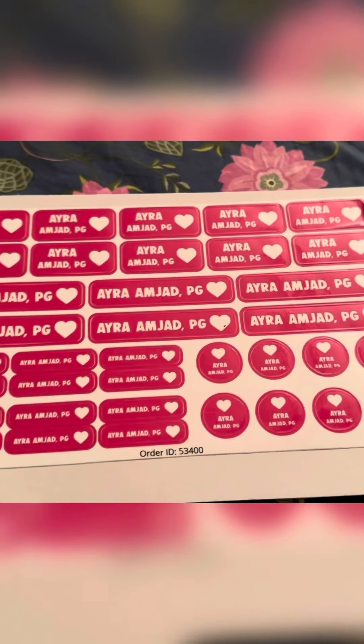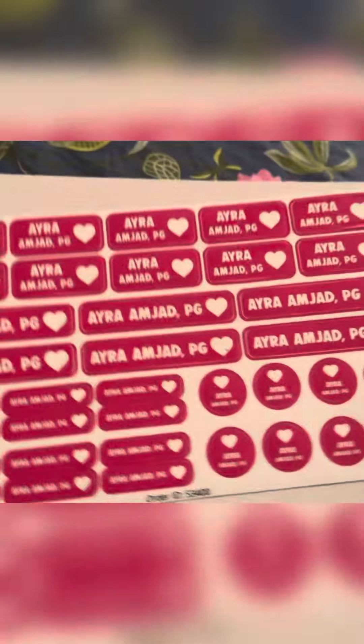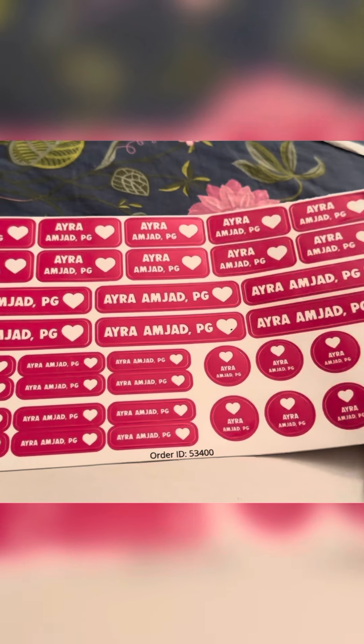Let me just cut it properly. Okay, so here we have the labels — they're all pink and in different styles.